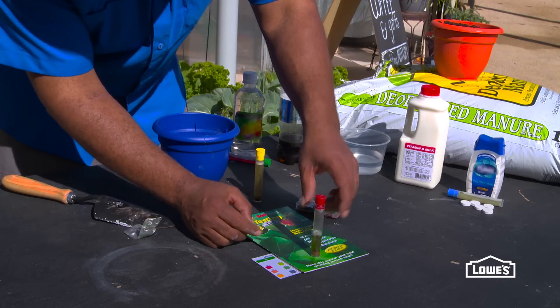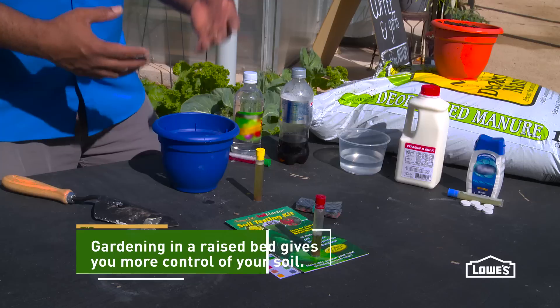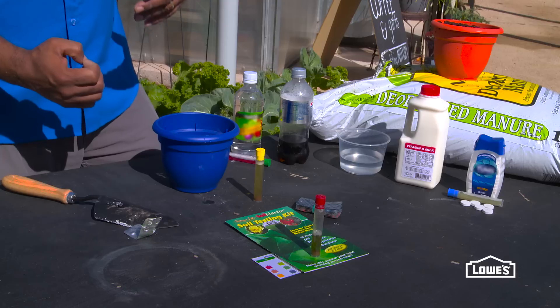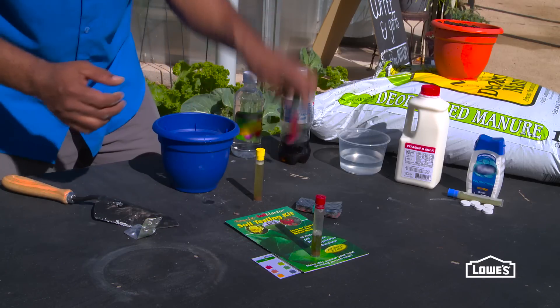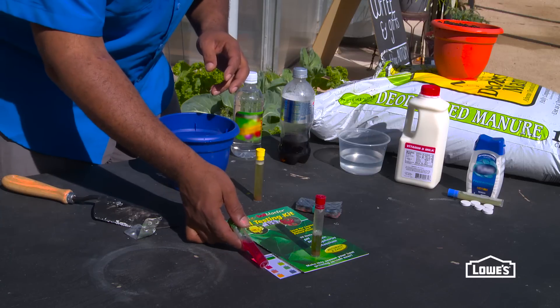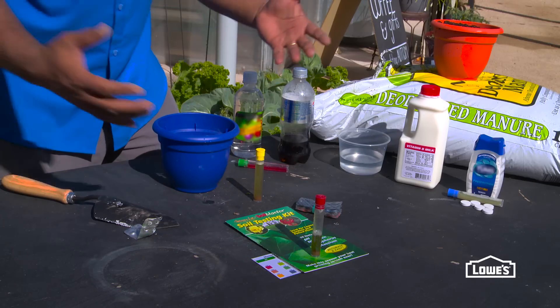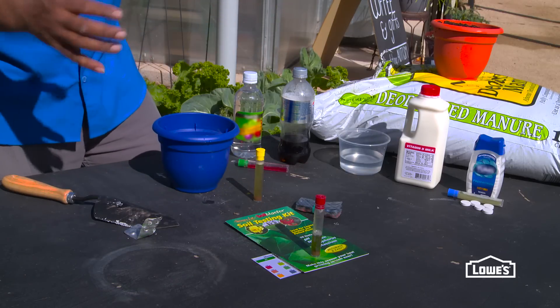If you have basic soil, you want to try to get it back closer to 7. What you do is add things that help acidify the soil, like aluminum sulfate. Or, if your pH came out on the more acid side — similar to this vinegar here — you may want to add lime. You'll have all the instructions on how to adjust your pH in your pamphlet, so read over everything and check your soil's pH.